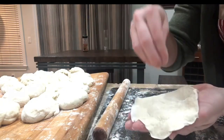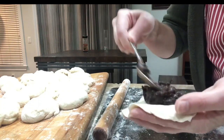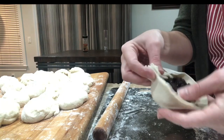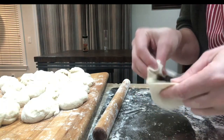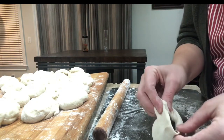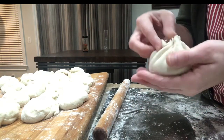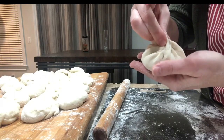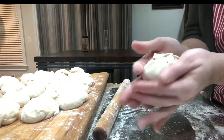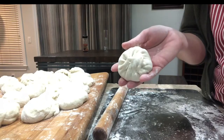That way when we put the filling in it's going to be easier to fill it up and it won't leak. Put our beans in the middle and use your fingers to grab all the way around. If you feel like you're getting tight, just hold it and make them go down. Use another finger to hold it, and once you get towards the middle, squish it closed. Then put it down and make sure it's a nice round shape.